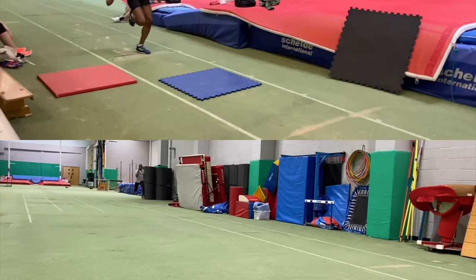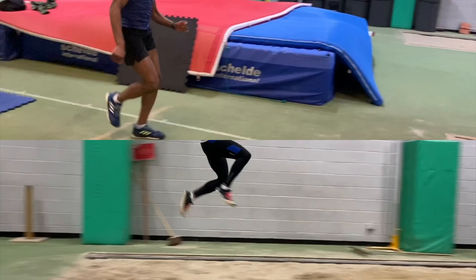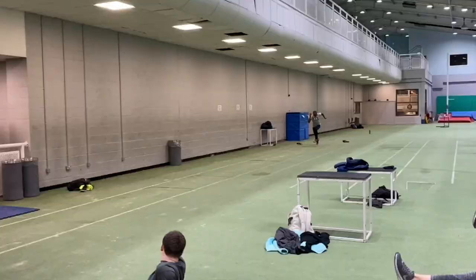I've found that doing the mat drills as I've shown in the other videos I recently uploaded, off of a medium to long approach, really does help jumpers learn how to set their takeoffs up off of their long run-ups.